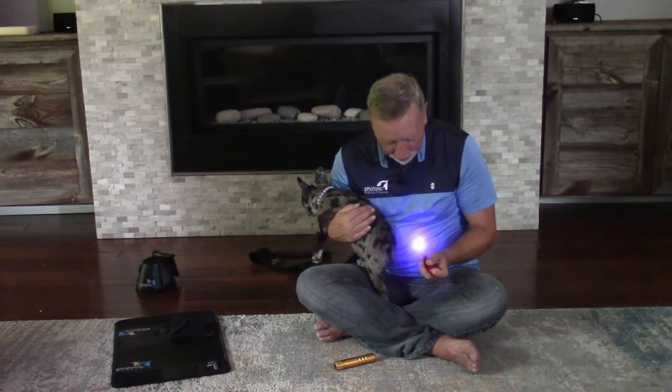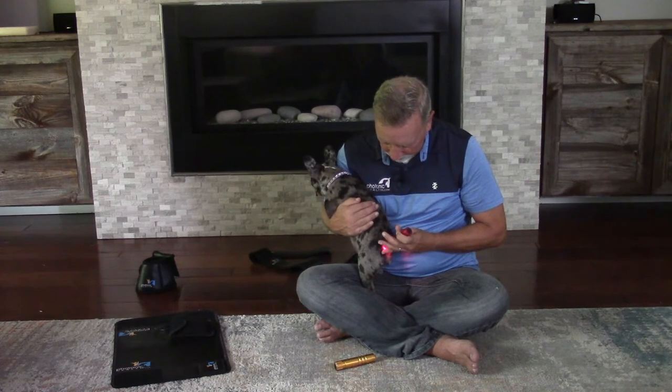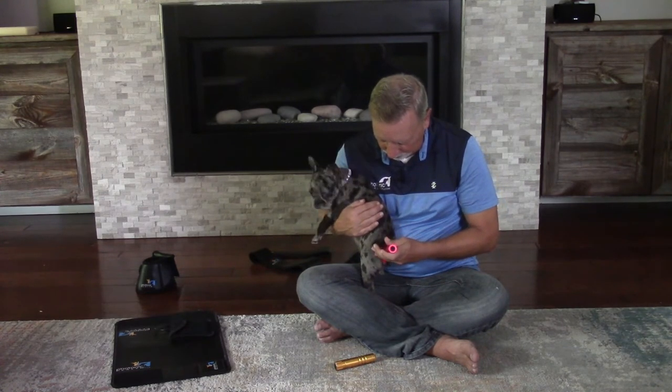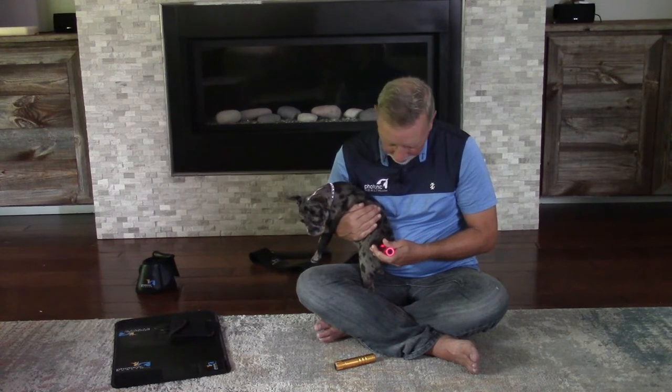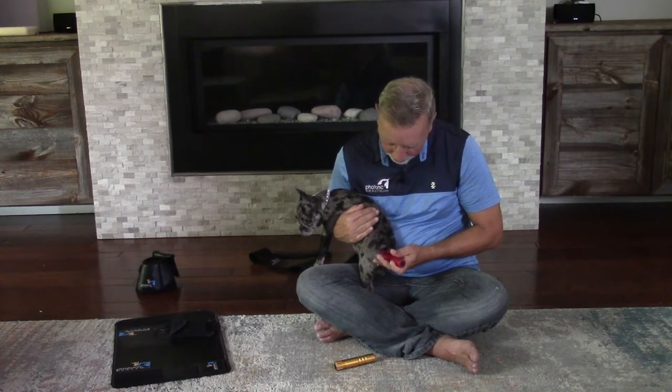Then I'm going to change it and follow it up with red afterwards, all the way around there as well. I would do this about two to three times a day for a couple days until it starts to all heal up.